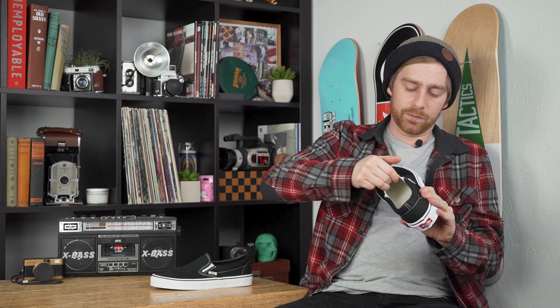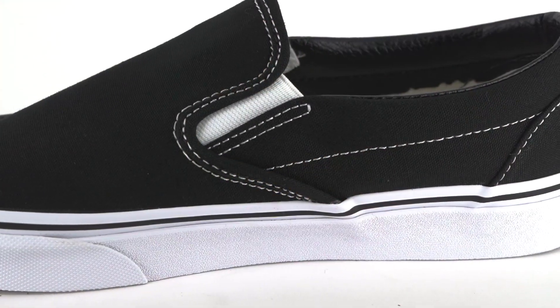The upper is made of canvas with a single piece toe box. The elastic bands here have a fair amount of stretch. It'd be pretty easy to get your foot in and out, but it's rigid enough to where it'll keep your foot nice and secure.